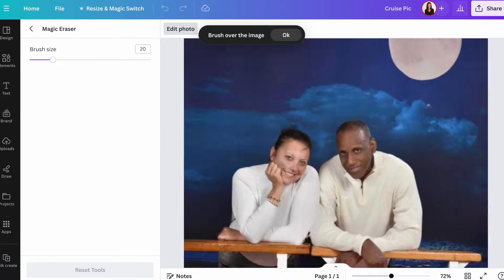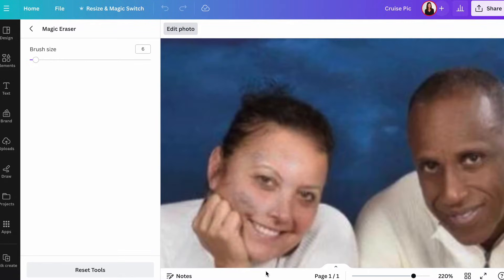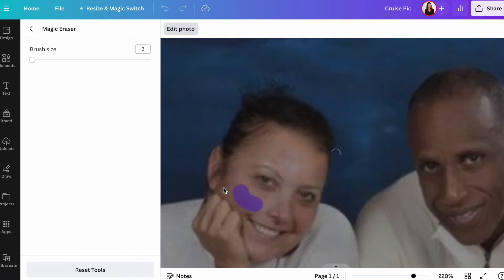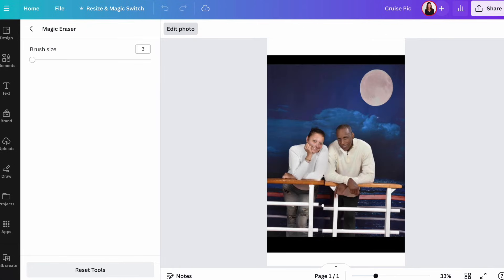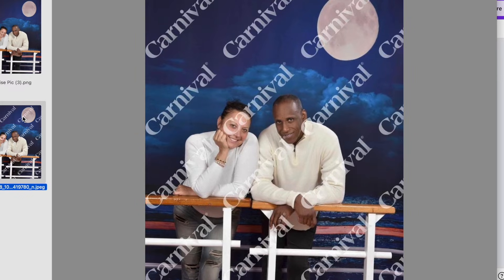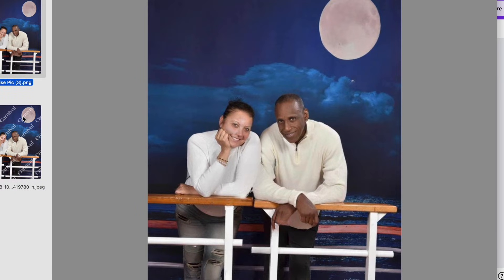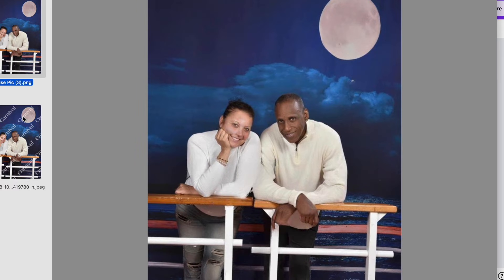The tool is clearly confused about what you are trying to erase, so if it's not working the first time you might have to save it and start again to have it work a second or third time. Here is the final result — I think it looks pretty good. As you can see, the quality is a lot lower than it was when we started, and it's definitely a lot lower than if you actually bought the photo directly. So this is the price you pay for removing a watermark — beggars can't be choosers, right.